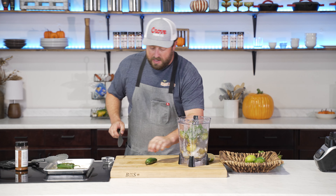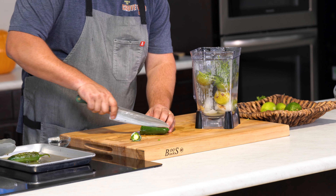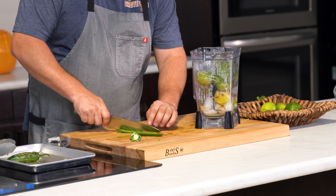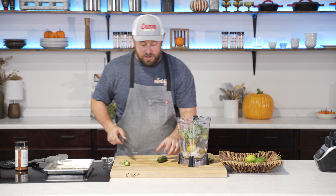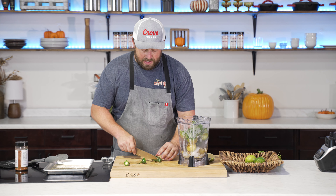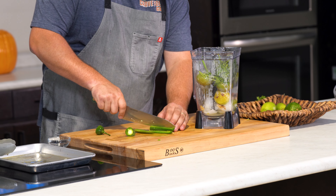Lastly, I'm going to take these jalapeños, cut the stem off, and cut the sides off. If I get a little bit of the core, that's fine, but we don't want too much of it. We're going to throw this right into the blender. Also, be sure not to go scratching your eyes after dealing with a jalapeño — I speak from experience, and it's not very fun.